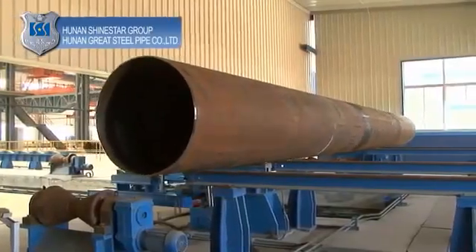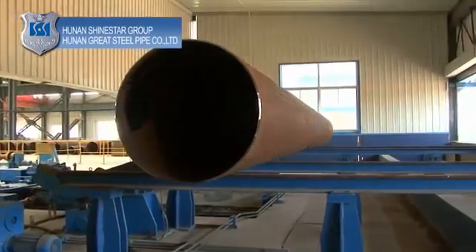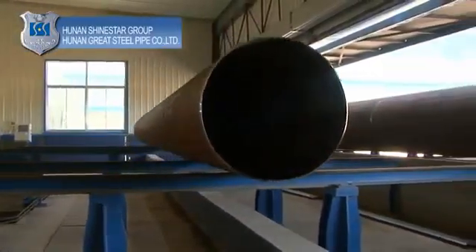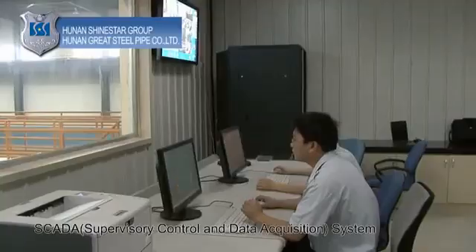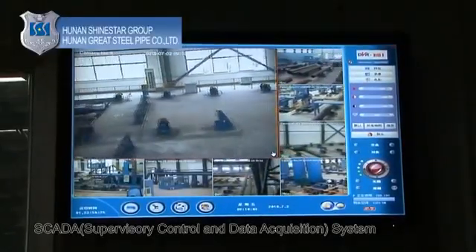Inside and outside marking: mark the surface of the steel pipe as per product specification and customer requirements. The steel plates are coated and tracked through barcodes under the SCADA system from their arrival at the plant until the finished pipes are delivered to the warehouse. An electronic file is kept for each steel pipe manufactured, combining its steel plate data and inspection results for future use.